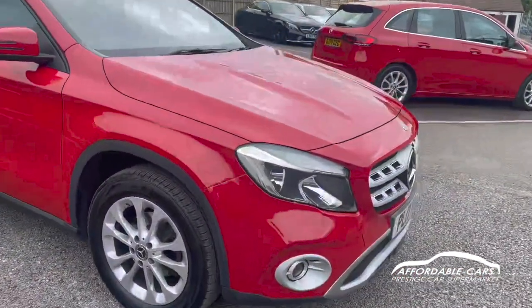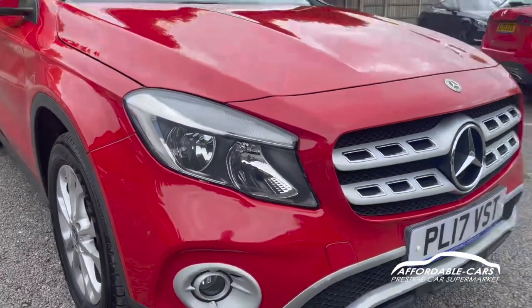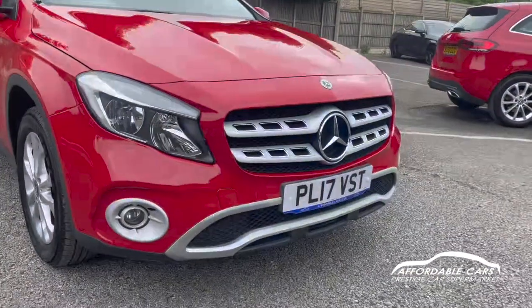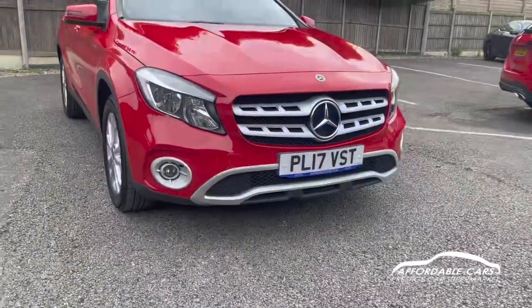Going to the front of your Mercedes, you have halogen headlights with daytime running lights, the nice chrome bits on the grille, which really looks great as well, all the trim on the splitter as well, and fog lights.